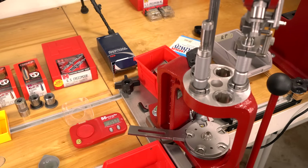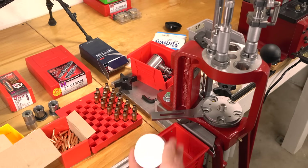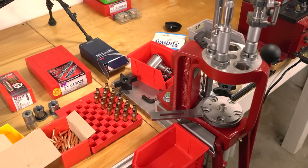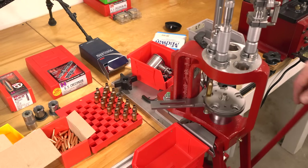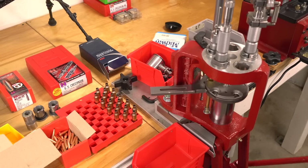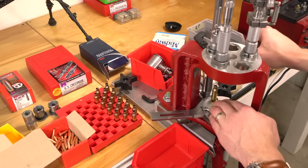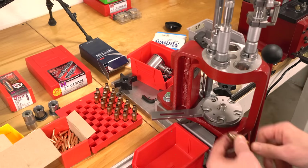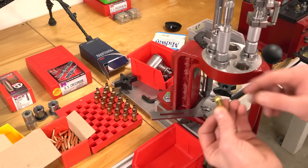Let's run our first case through the press. I've taken some Imperial case sizing wax with a Q-tip and lubed the inside of the case neck, because we're going to be using the expander ball. I want to be really careful here with this first case — I can feel the expander ball go through, but the shoulder and the rest of the case was not sized, which is what I want for this particular loading. The priming action is nice and solid, and the wobble test — we're going to pass. I can see it's a few thousandths of an inch.